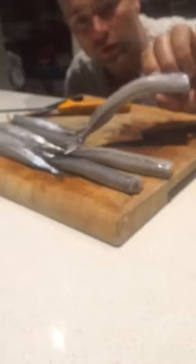G'day, I'm James Rogers and I'm from Unreal Fishing Charters. Tonight I'm just going to show you how to butterfly some garfish — partly so I don't forget myself, but also for those of you that would like to get some beautiful butterfly garfish fillets just like these. This is how I do it.